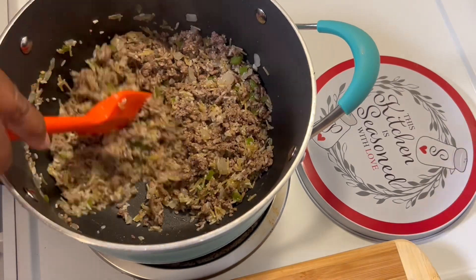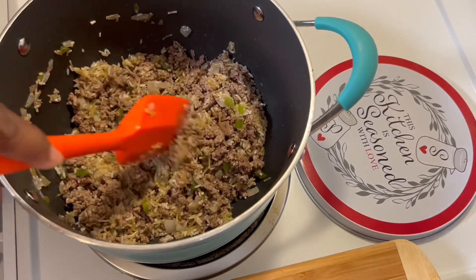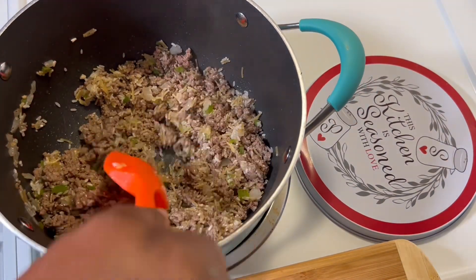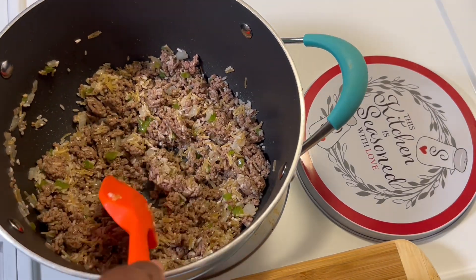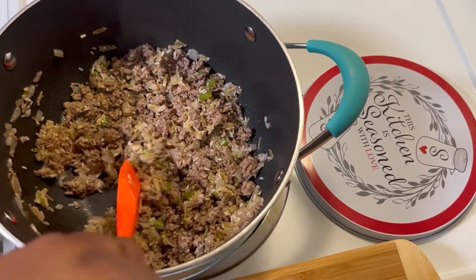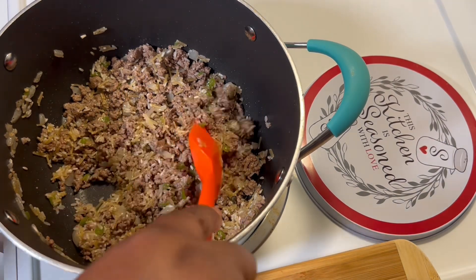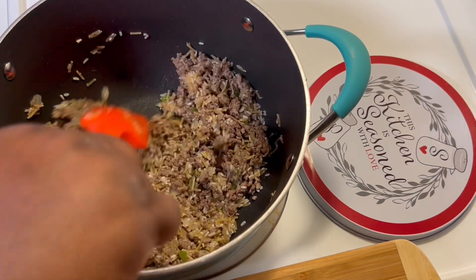We do want to get our Raceroni toasted up pretty good. Let me know in the comments if you like Raceroni and what's your favorite. Y'all know it smells so good in here.